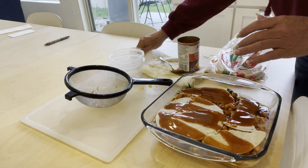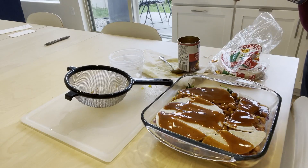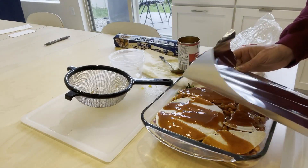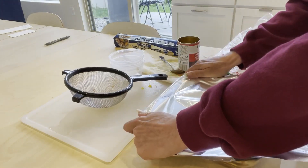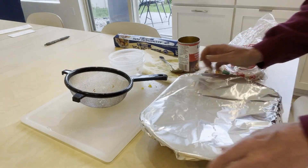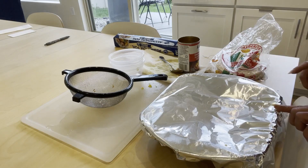My oven is preheated at 375. I'm going to top it with some tin foil and cover it. I'm going to cook it for 20 minutes covered, then I'm going to put some cheese on top and cook it for another 10 minutes. I won't use as much cheese as maybe other people, but you'll see that part when we get there. This is going in the oven — 375 for 20 minutes — then I'll take the tin foil off and we'll do the next step.